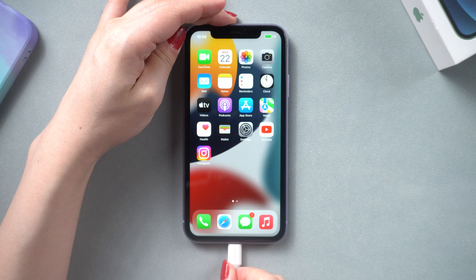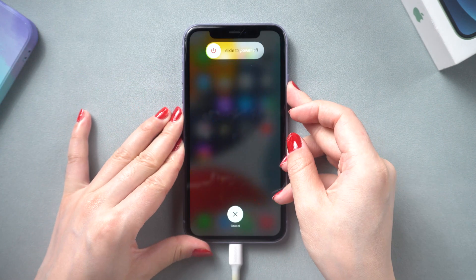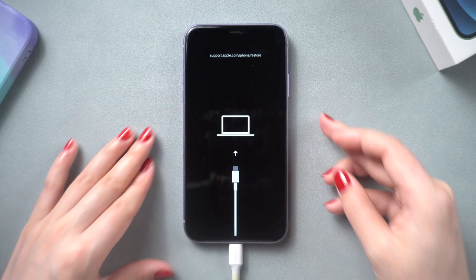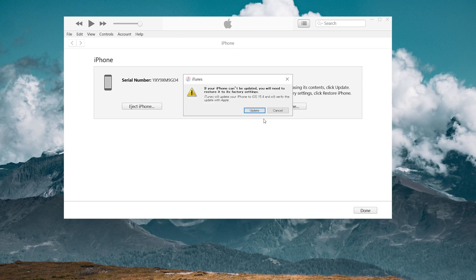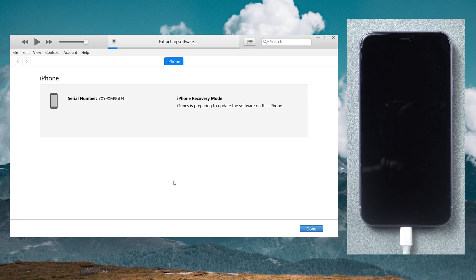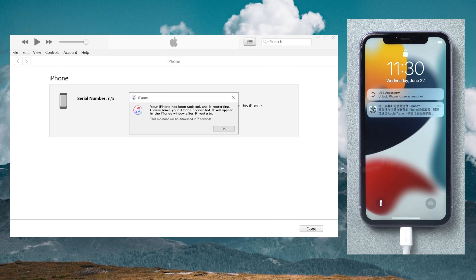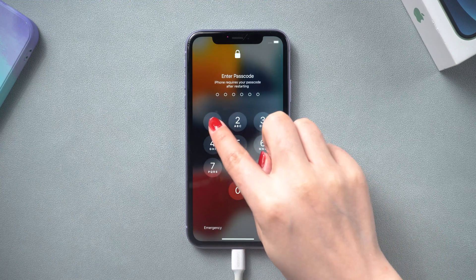Method three: update iPhone using iTunes. Connect your iPhone to your PC or Mac and launch iTunes. Then put your iPhone in recovery mode. iTunes will pop up a message — select Update and wait for the download and update process to finish. Once done, you can go ahead and check it out. That's all for today, thanks for watching — I hope this video is useful to you.